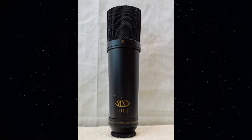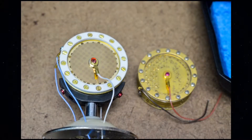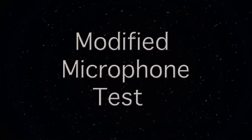This is the MXL2001 microphone that I bought off eBay for $20. It wasn't working when I got it, so I replaced the capsule with a brand new RK87. I'm holding the mic in my hand about six inches away from my mouth. There are no effects applied to the signal, not even an EQ.